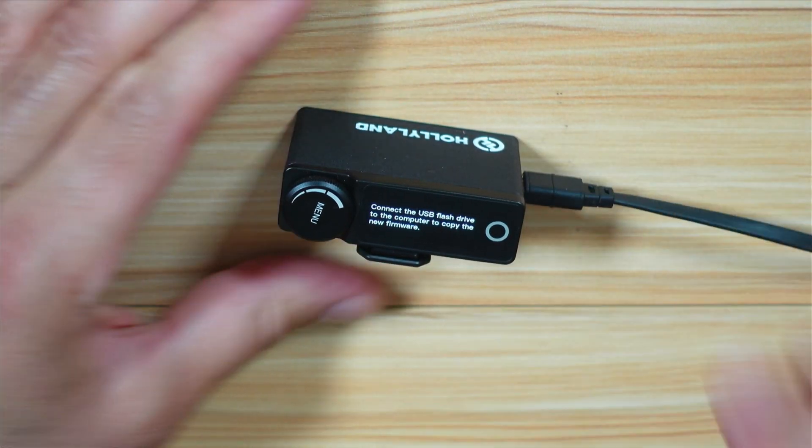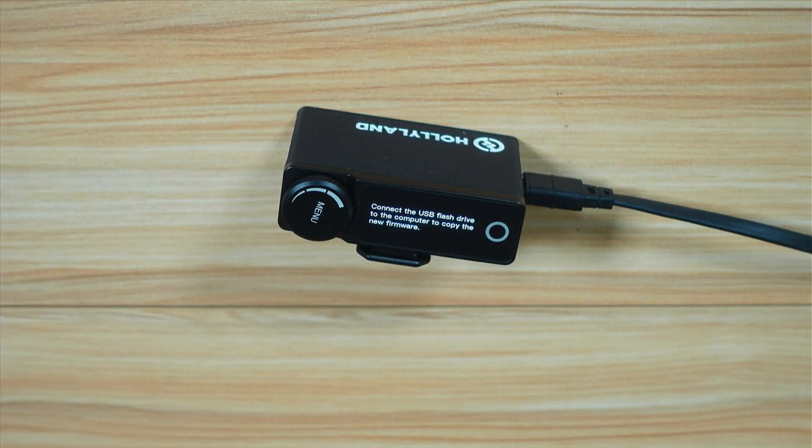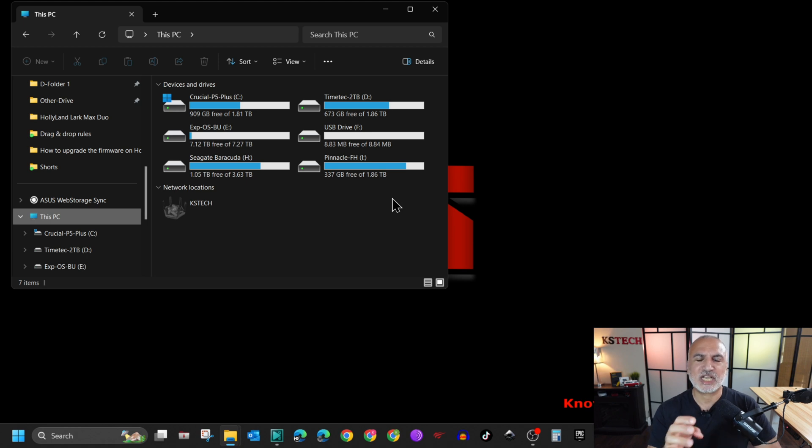I'm going to switch to screen recording to show you how to continue the upgrade. I'm using a Windows PC. If you have a Mac computer and want me to make a video on upgrading using a Mac, let me know in the comment section below. When you connect the Lark Max receiver in upgrade mode to your Windows PC, you'll get a drive — called F in my case, though it can be called something else. The drive size is approximately 8 megabytes.